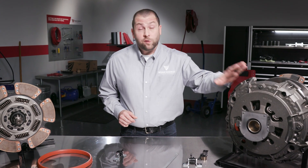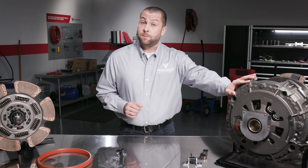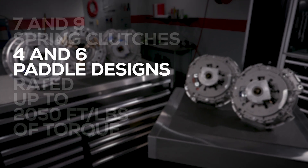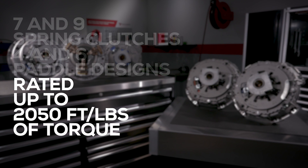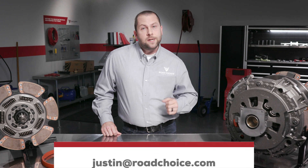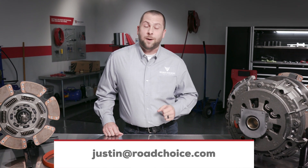The Road Choice self-adjust clutch offers many advantages that make life easier at a competitive price. If you're ready to make the move from manual to self-adjust, we've got you covered. We have 7 and 9 spring clutches in 4 and 6 paddle designs rated up to 2,050 foot-pounds of torque. Road Choice offers more than 40 lines of all makes truck parts available at Mack and Volvo dealerships. Stop by your local parts counter and check out our products, catalogs, and videos at roadchoice.com. If you have any questions about today's episode or any of our other episodes, send an email to justin@roadchoice.com.